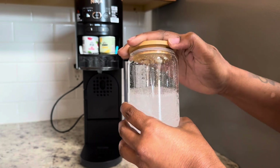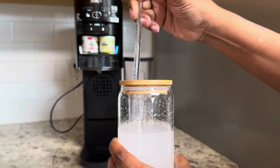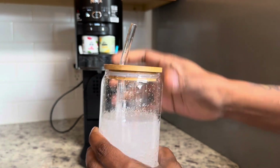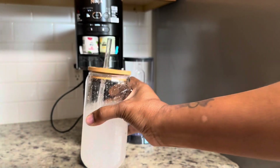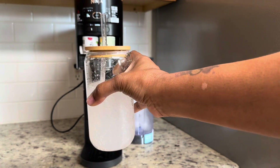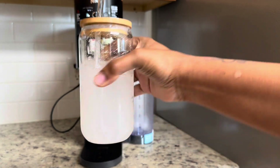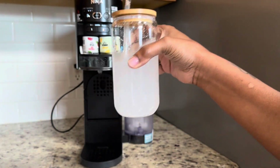So I'm going to put my little top on it, put my straw, and voila — here's my raspberry lemonade flavored water drink with a little sparkle, a little fizz.